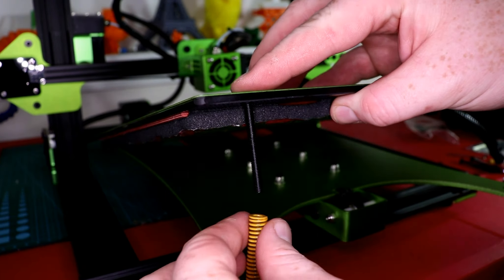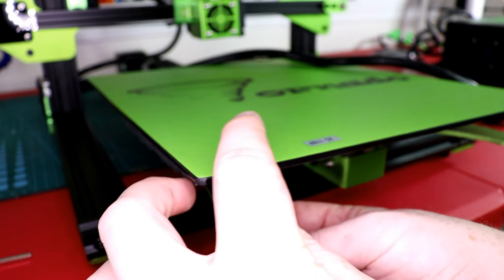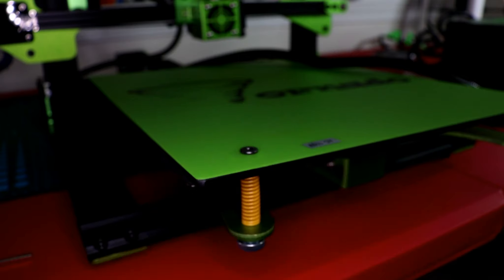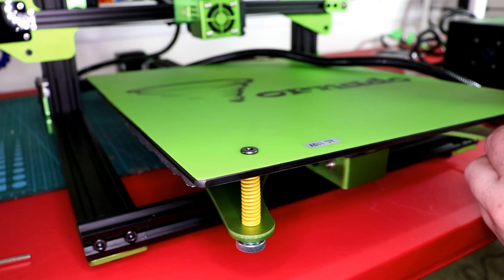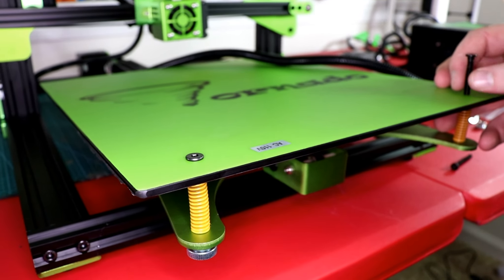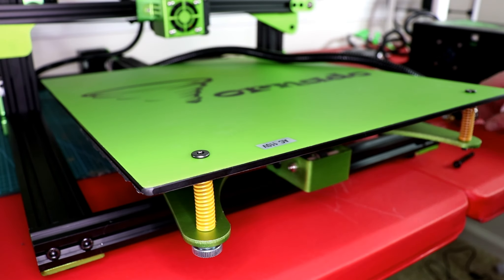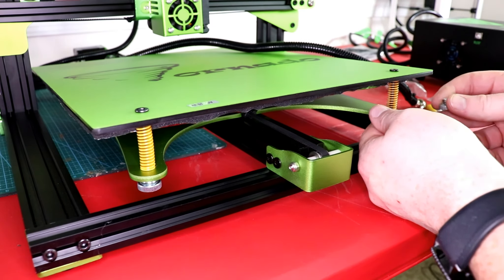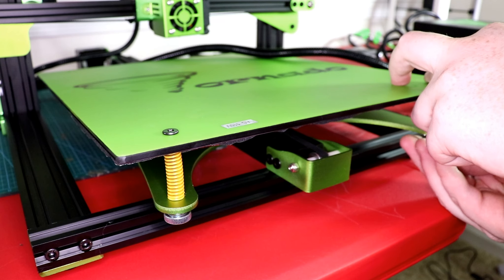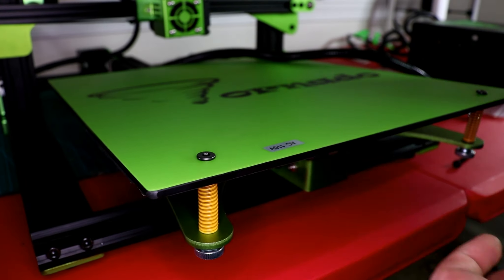You have these long screws — the bed will sit on top, the long screws will go through, and then underneath you're going to put these adjustable nuts where you can adjust the level of the bed. This is kind of an annoying little part because you have four of these screws to put on. I'm going to go ahead and loosely put the adjustable nut on.